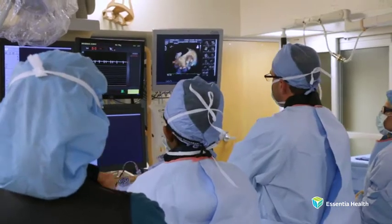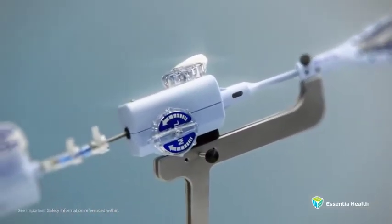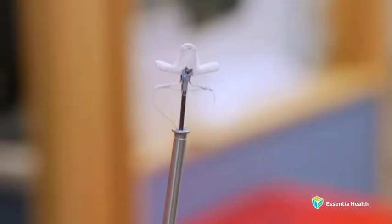Until about a few years ago, the only option left for these patients was trying to manage their symptoms with medicine — diuretics, vasodilators — but that really doesn't go a long way.